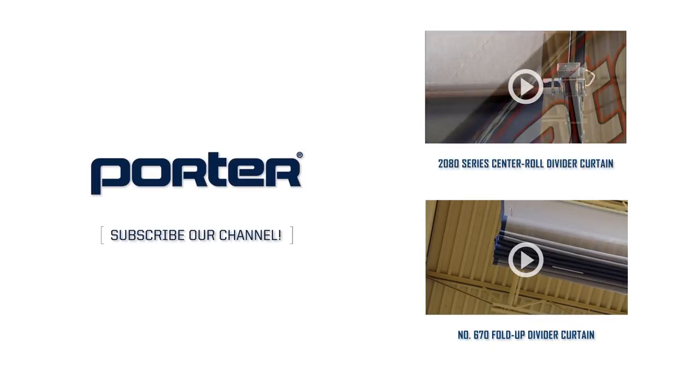To learn more about this product, visit www.porterathletic.com or contact your local Porter dealer today. Or you can see more about other divider curtain products here.